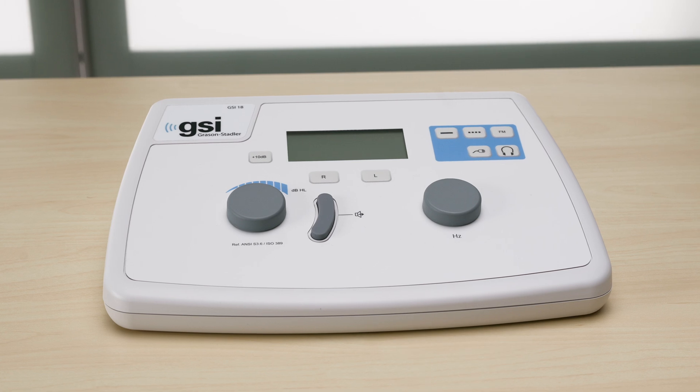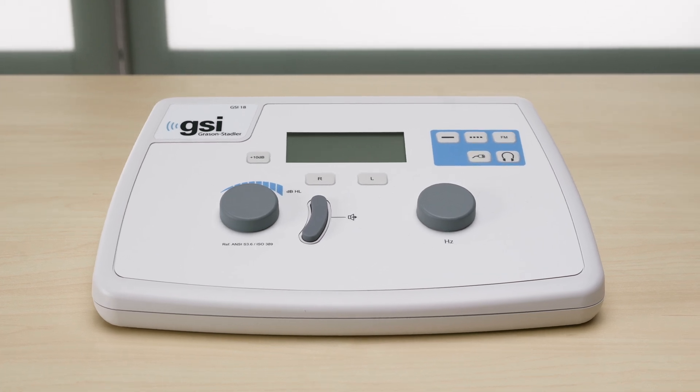Thank you for taking the time to watch the GSI 18 tutorial. The GSI 18 is a single channel air conduction screening audiometer. It features a frequency range of 125 to 8,000 Hertz and an intensity range of up to 100 dB HL. The GSI 18 includes everything needed to perform pure tone screenings in any environment.